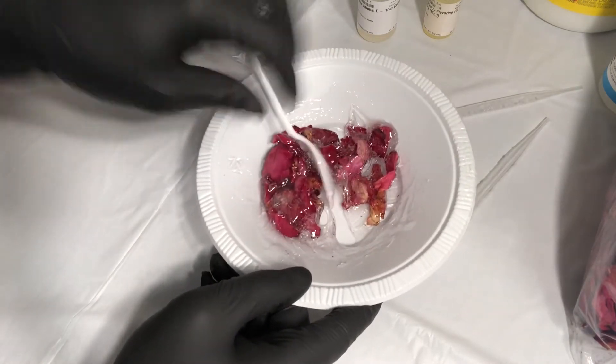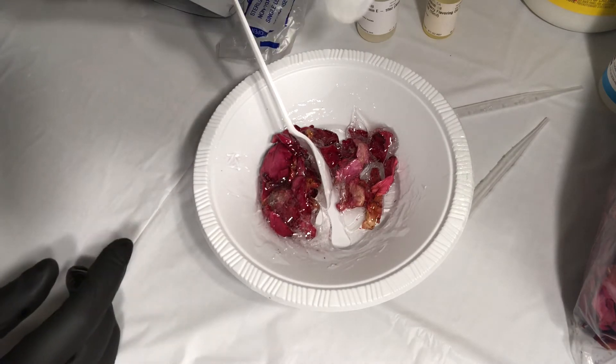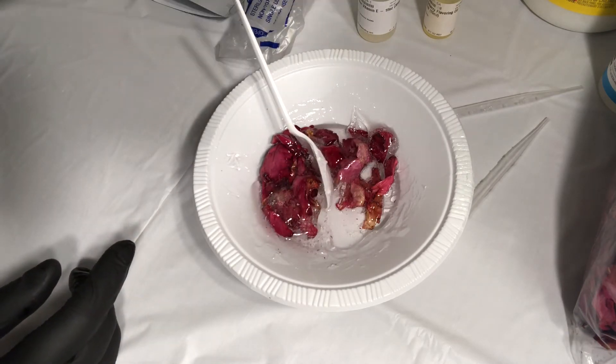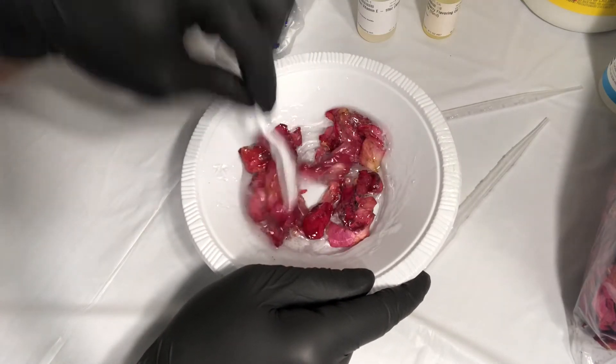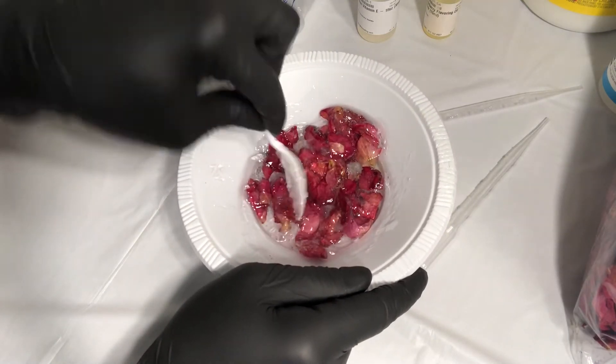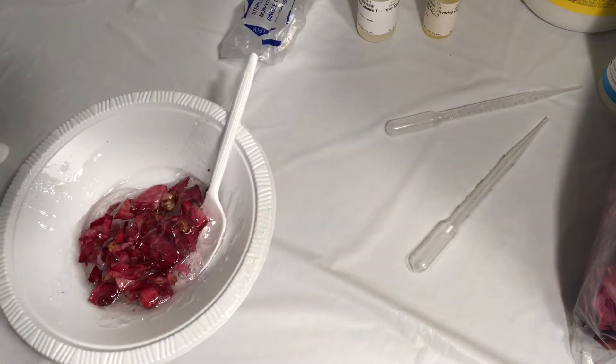The lip gloss turned out fine. When y'all order your rose petals for your lip gloss, make sure they are small. Or, you know, break them up. I didn't break these up — I don't know why I didn't break them up — but y'all, it is what it is. I made it work.